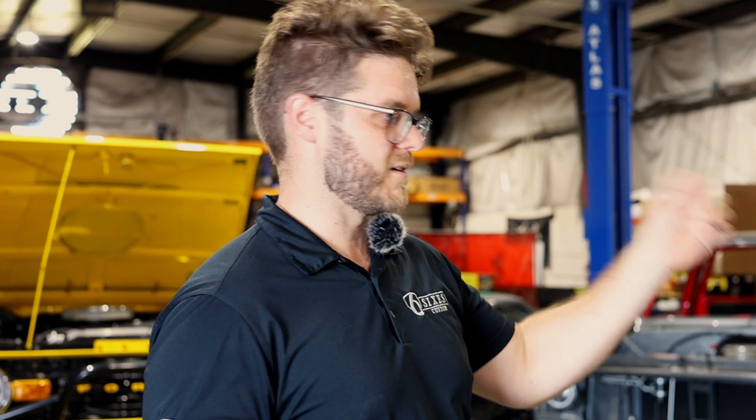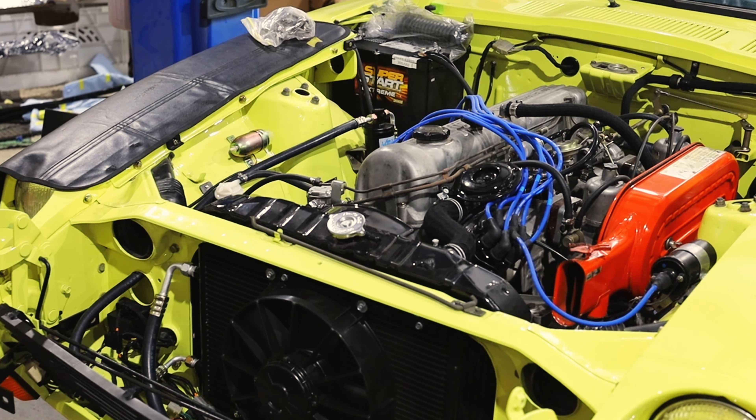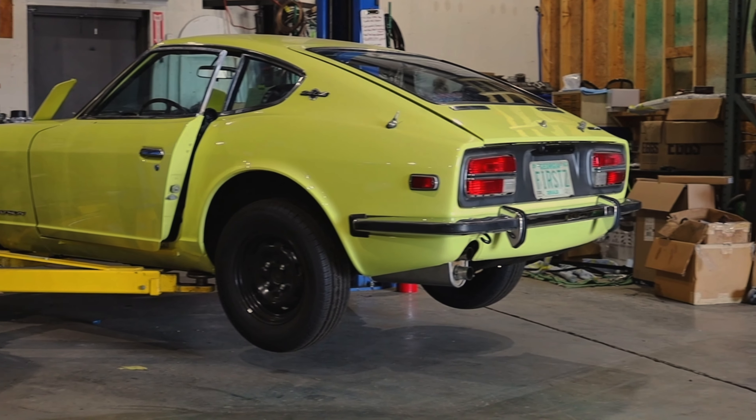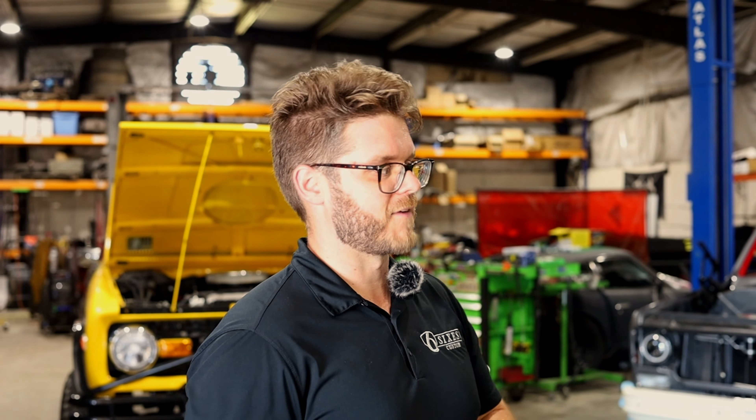The first one is a Series 1 Datsun 240Z. The customer Jeff brought it to us and it was in fantastic shape — it needed help in every aspect but wasn't a complete rust bucket. He wanted it restored OEM-plus, so we completely stripped it down, put it on a rotisserie, and tried to find the original paint. It had been repainted a couple different shades of yellow throughout its life. We found the original paint coat and got the best match we could with base clear and CC2000 for the clear coat from Sherwin-Williams, and we really nailed it.